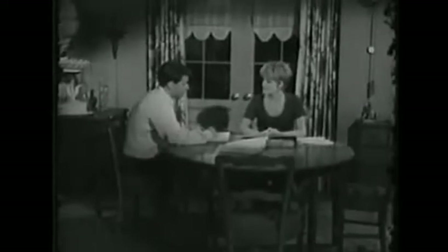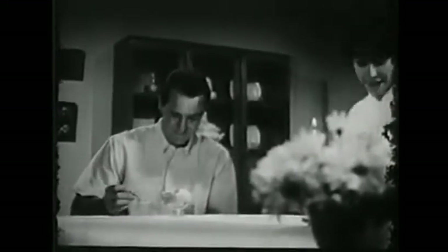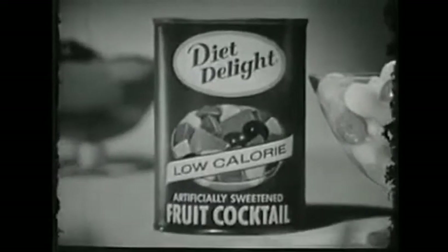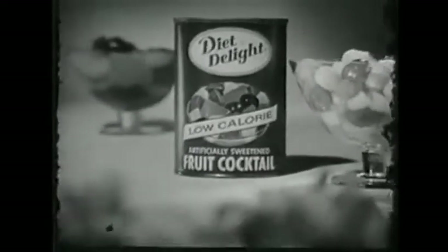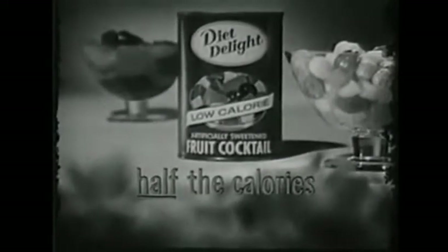I can't figure it out. It might have seemed like such a good idea. Boy, does that look good. But honey, what'll these calories do to my waistline? Relax. It's Diet Delight. It has the same flavor as ordinary canned fruit, but only half the calories. That's the beauty of new Diet Delight canned fruit — same flavor, same price, but only half the calories of ordinary canned fruit.